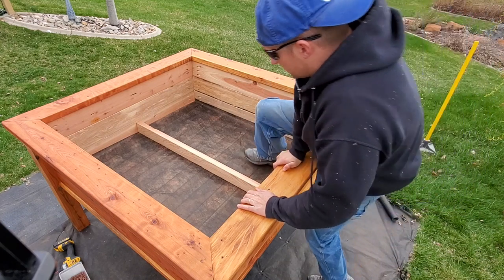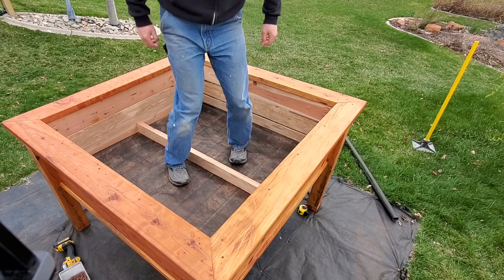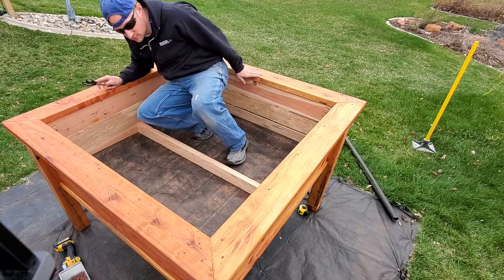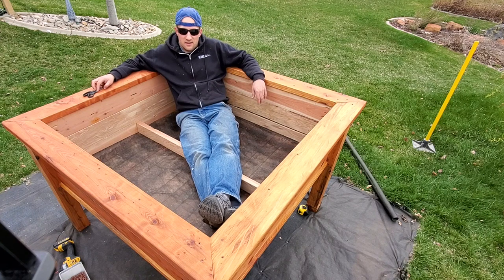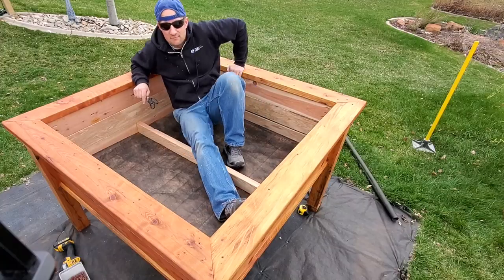Alright, we're going to do the test. This thing is solid! What I need to do is put some water in here and make a little hot tub — that'd be nice. Meet me next time.